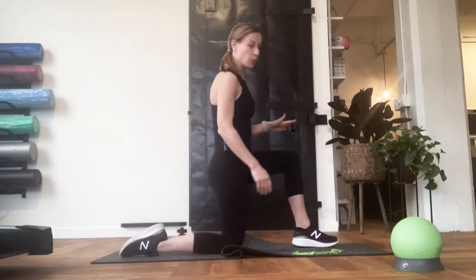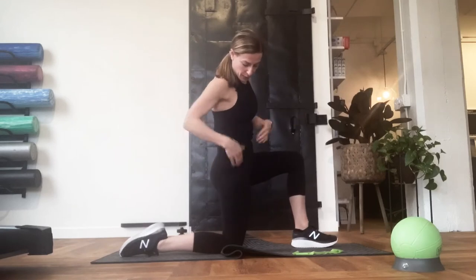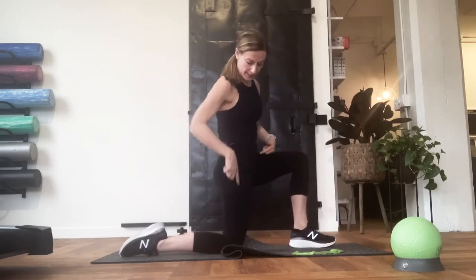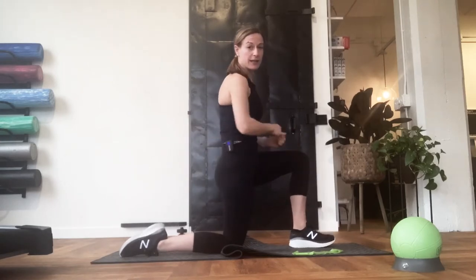You're going to have one knee bent, one foot in front of you, trying to keep your hip over your knee and your knee over your ankle. Basically, we've got 90-degree angles in both of our legs here.